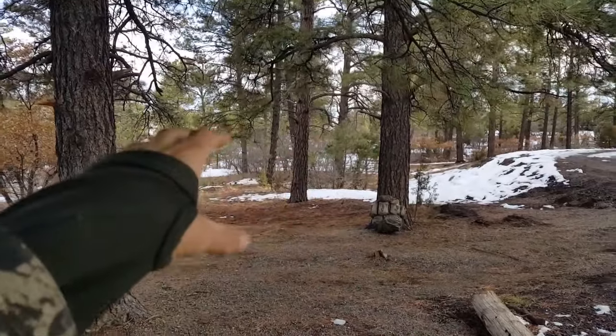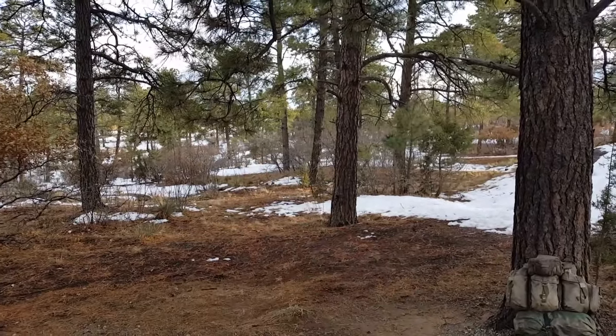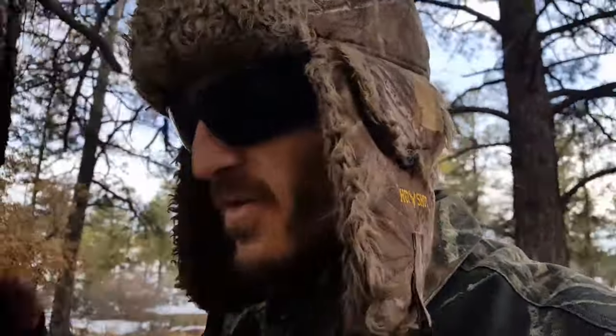Another key thing when applying camouflage to your environment is 360-degree awareness. There are nine principles — shadow, shine, silhouette, and so on. If you're standing up in the open with the best camouflage in the world, you're still going to silhouette yourself against the background. My mentality: if I know someone's watching me, I get as low to the ground as possible.